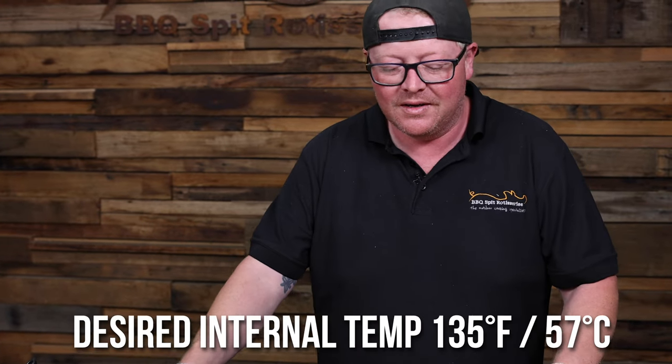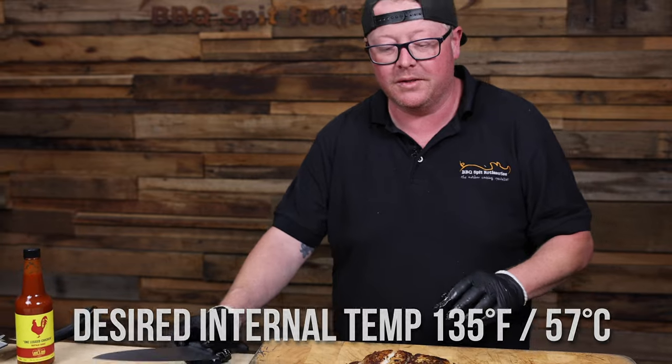All right, we got our barramundi up to 135. We let it rest for a couple minutes. We're gonna chop it up so we can make those tacos.